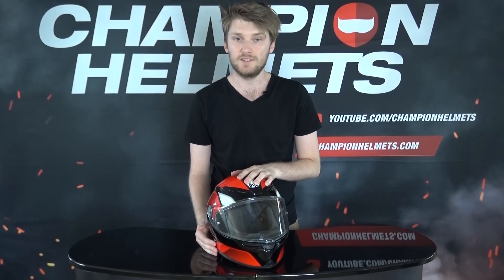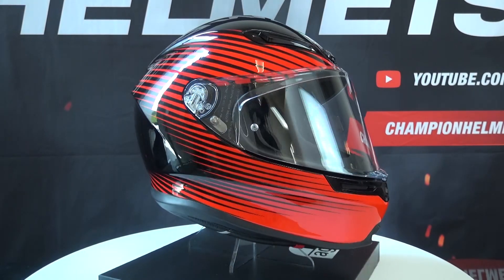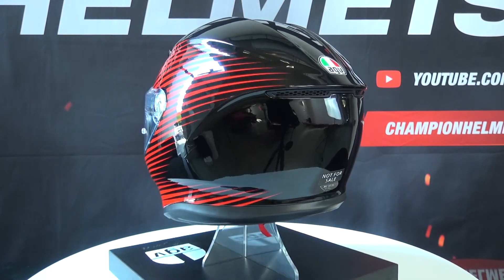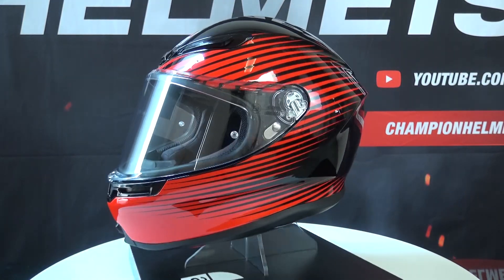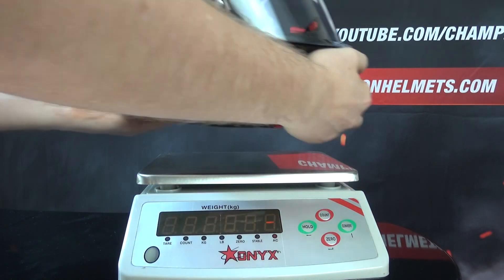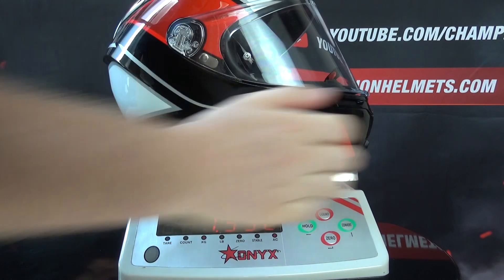One of the best features of the K6 is the shell. It comes in four different shell sizes, which is always fantastic. The shell itself is very lightweight, made out of carbon and aramid — no fiberglass — just high-end materials that make a very tough and lightweight shell. It hasn't been SHARP safety rated yet, but this helmet comes in at 1,350 grams, making it very lightweight.